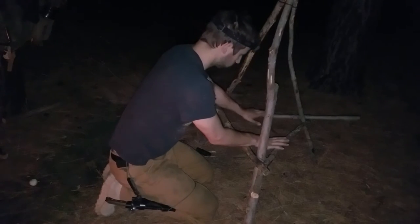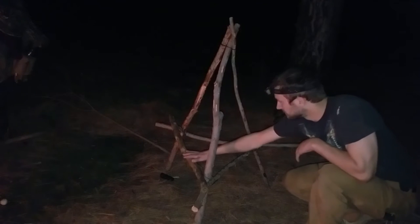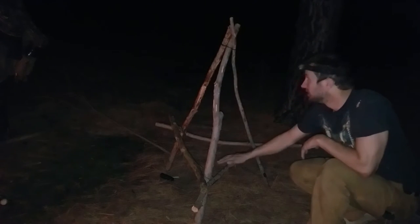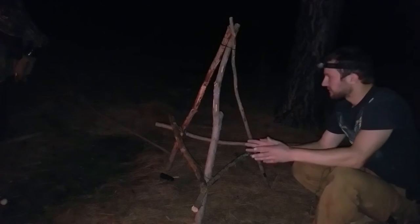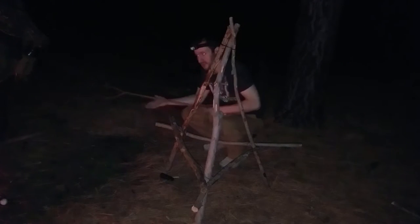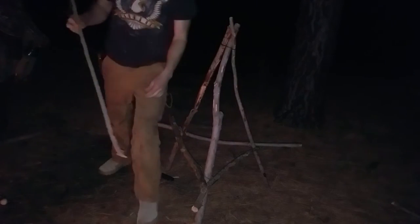Here you have a pretty decent cooking tripod. Put a little bit of pressure on the cross beams to see how steady they are, and I think we're good to go. We just need to find some live sticks to go across this way, and I've found one so far — I'm going to have to go searching for more.